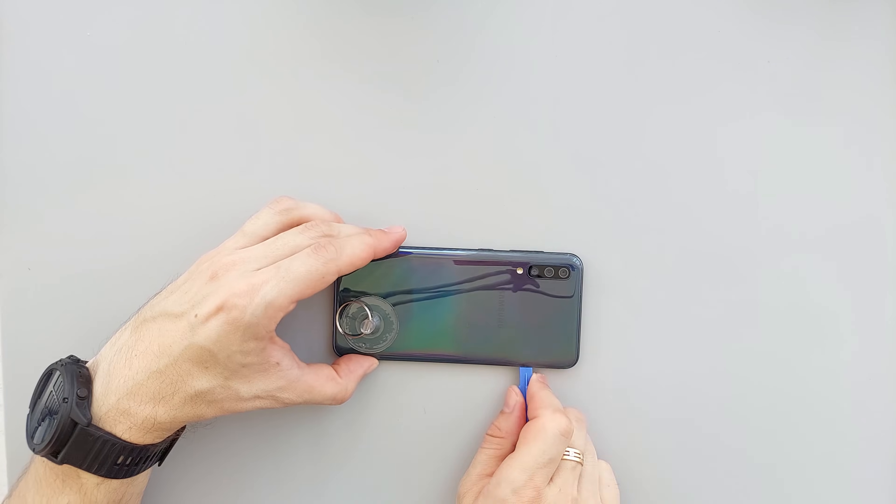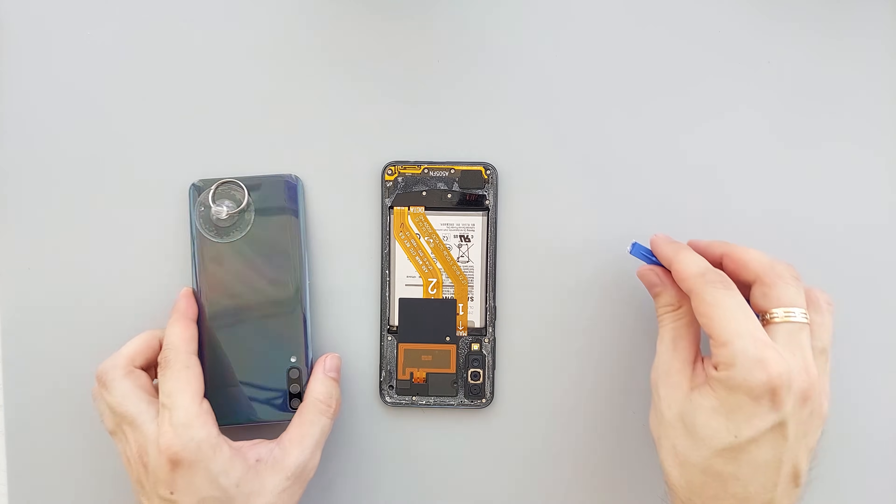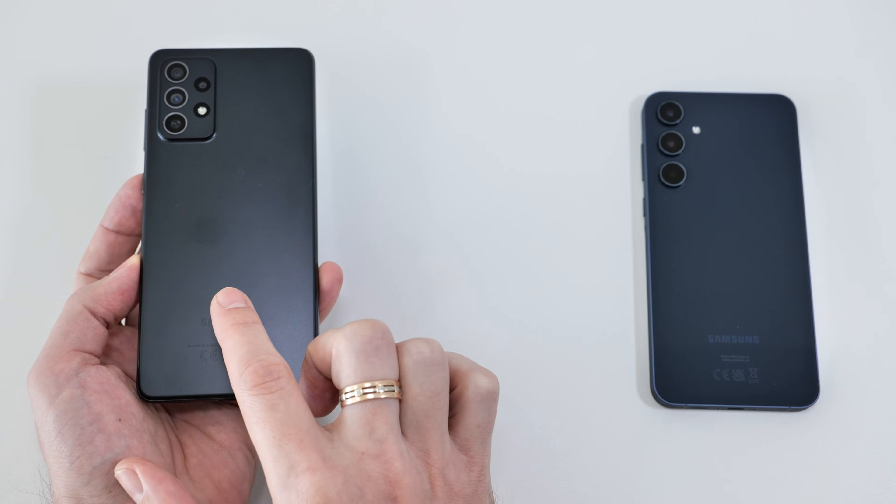If the cover becomes difficult to pry at any point, apply more heat. As you can see, the process is pretty straightforward — the same process for any phone with a plastic cover.